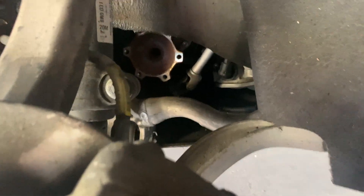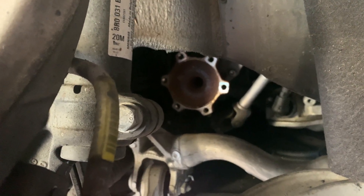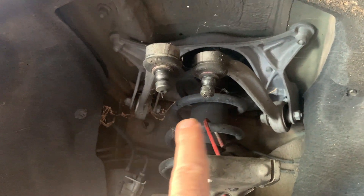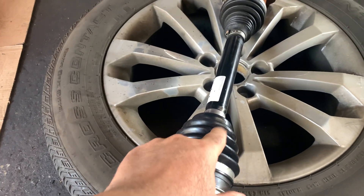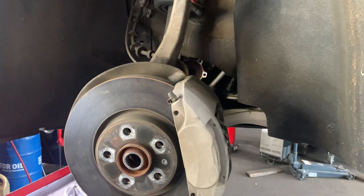The axle itself is pretty easy to take out. There are six bolts in the back, the front bolt, and the axle bolt, and also the upper control arms — that's how you take the axle out. We did replace the axle boot as well. That's how you do it. Thank you for watching.